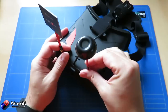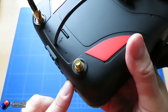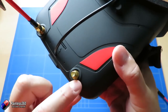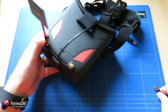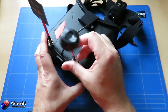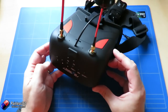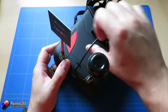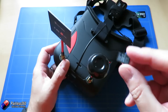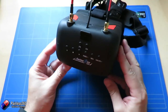Both antenna connectors are RP-SMA — they have the little pin in the middle. Not a disaster, but for those of us with loads of antennas that are SMA connectors, you're going to need an adapter to use any other antennas. There's also a little SD card slot at the top that takes up to a 64 gig card, because this goggle has a built-in DVR as well.